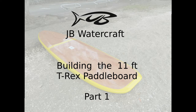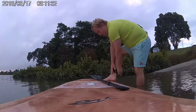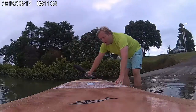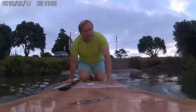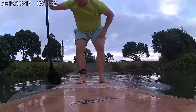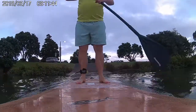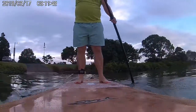Welcome to the JB Watercraft 11 foot T-Rex paddleboard build video series. Over the next few days I'll be teaching you how you can build your own T-Rex paddleboard. These boards are made from plywood and can be built by anyone with basic DIY skills. They are very stable and easy to paddle and suitable for both beginners or experienced riders. The higher buoyancy makes them suitable for larger riders as well.